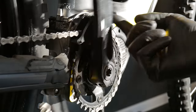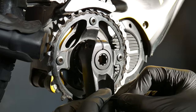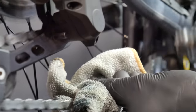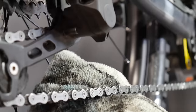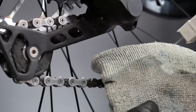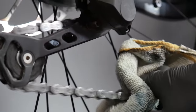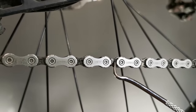If you've got a chain bike you need to start with a small trick. First, apply pressure from above and below, squeezing the chain, then apply pressure from the sides — left and right. Then apply a little of the degreaser.